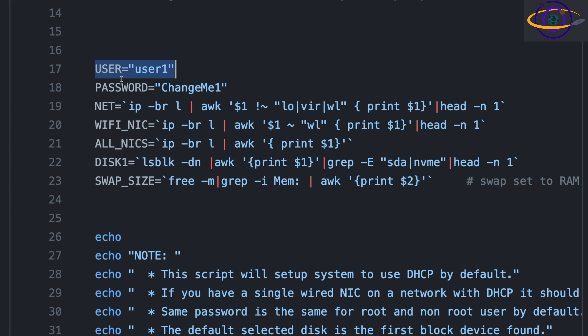The non-root user that it's going to create for you is defined here. The password is set to 'change me,' so every time you type that in, it's going to remind you that you really should be changing it. This is going to be the NIC that it assumes the network is going to be on, and it's going to configure the network for that later on in the script.